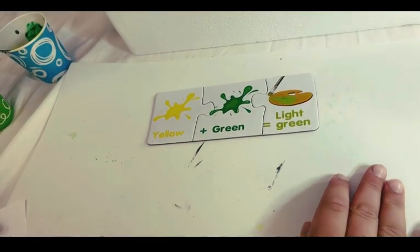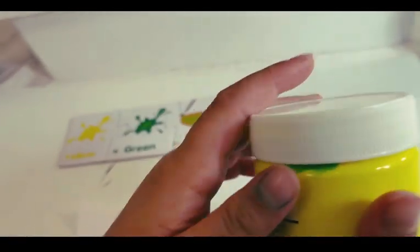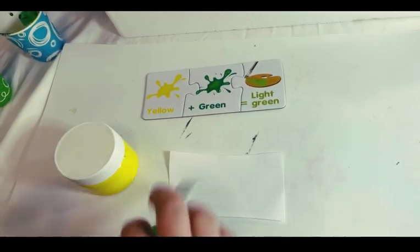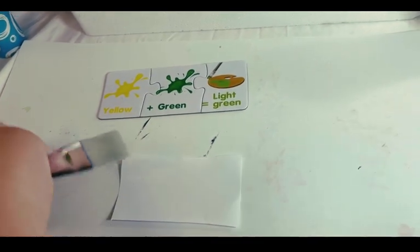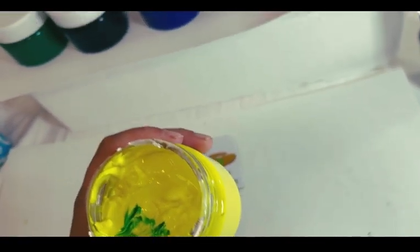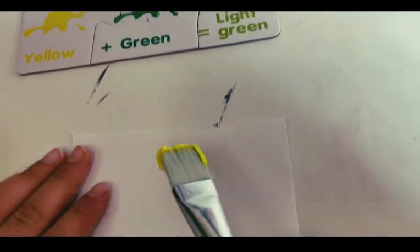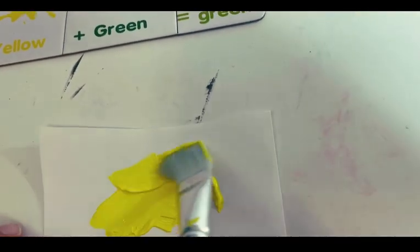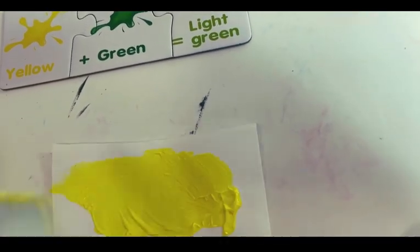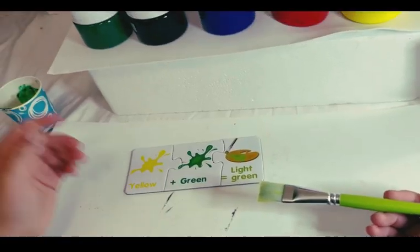So first comes yellow, which is right here. You can see we're gonna take our yellow. We're gonna take our paintbrush. This is our yellow — I'm gonna put some on. That's all we need, and now it's time for our green.